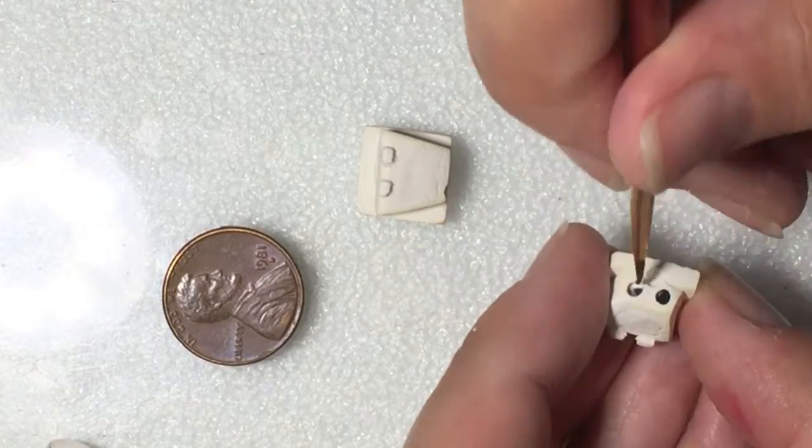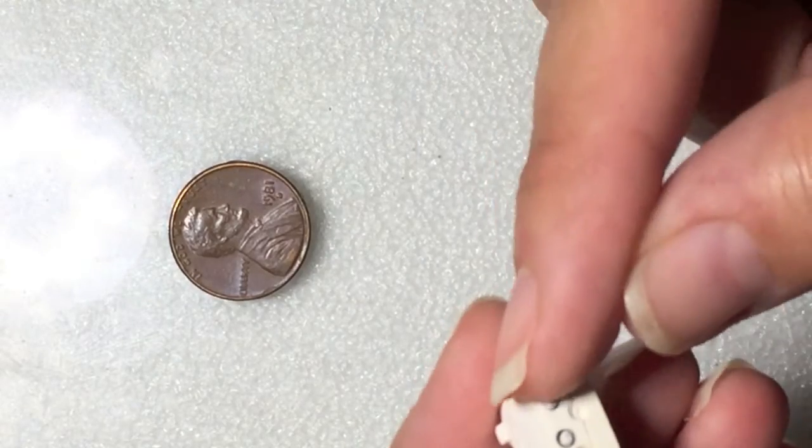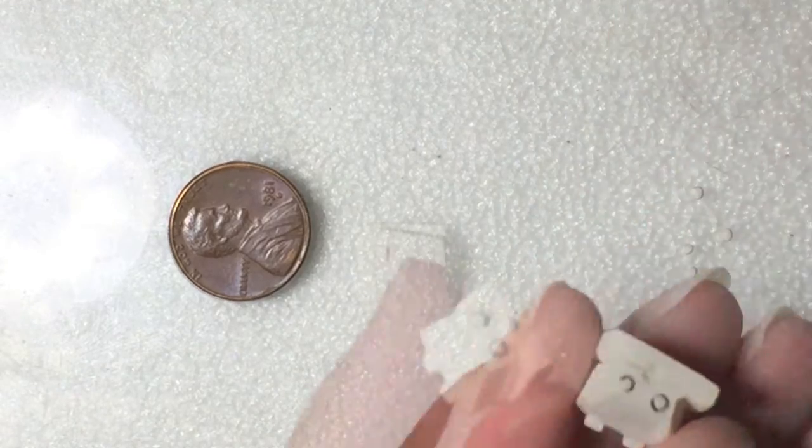This mixture is just water and chalk pastels. I'm using this to color the inside of the eye socket before placing the eyeballs and the nose.